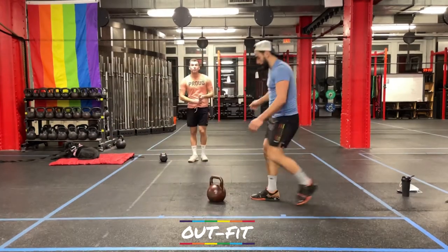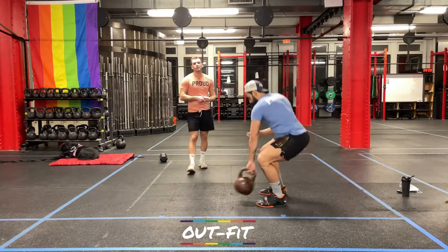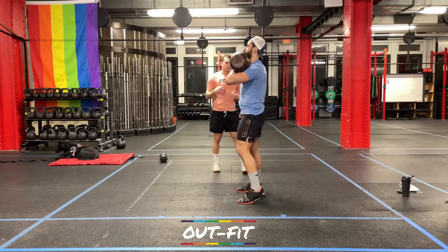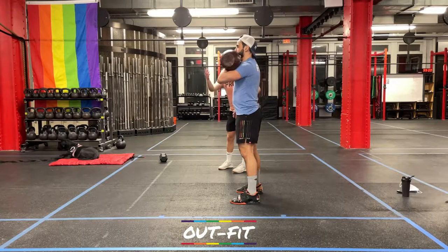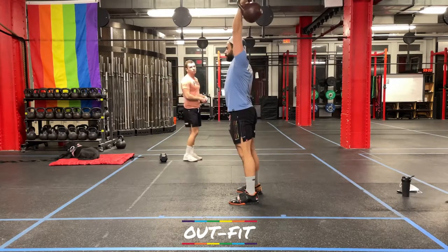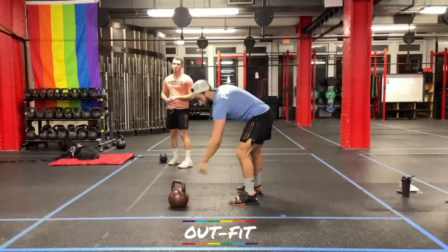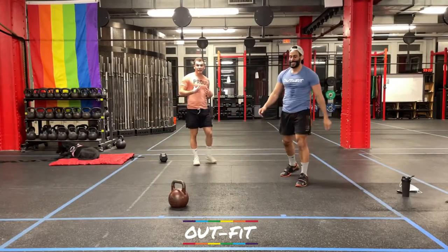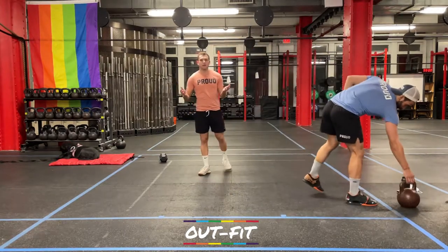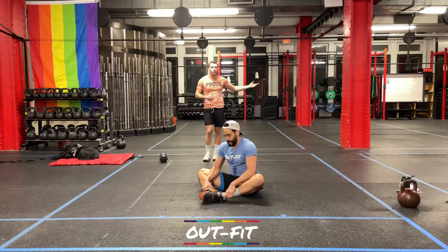20 single-arm thrusters are next. He's going to pick an arm to start on, bring that kettlebell up into a front rack hold — dumbbell people, same hold. Keeping his chest nice and tall, make sure his feet are where he likes to squat, he's going to get a full squat, drive his legs up, and punch overhead for one thruster. He has 20 total to do. That means probably 10 and 10. If you really think one arm's going to struggle, you can do two sets of five. I just want 20 reps. Please do not do all 20 on your right — keep it even, 10 and 10.